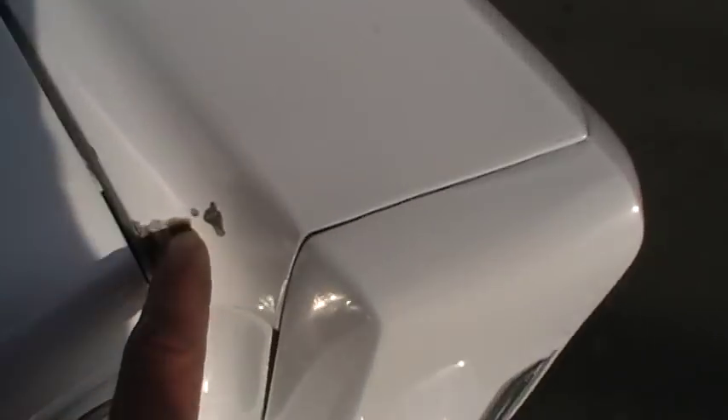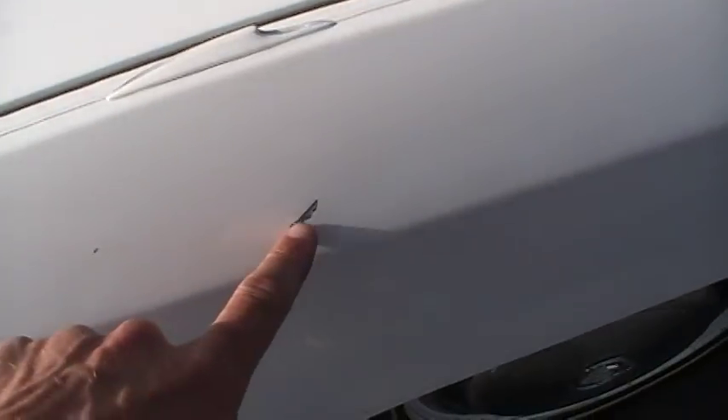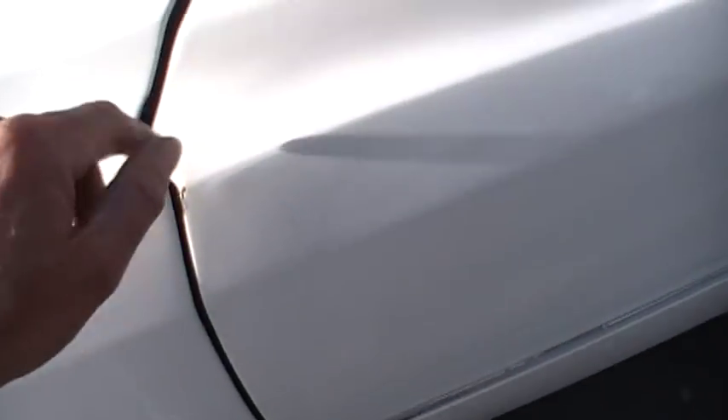It's in great condition. I'm going to go up and show you anything I see on it. There's a little rock chip here. This here looks like a bigger chip. Ding. Chip there. Chip. Scratch. Chip. Chip. Chip. Chip. That's the most of the chips.